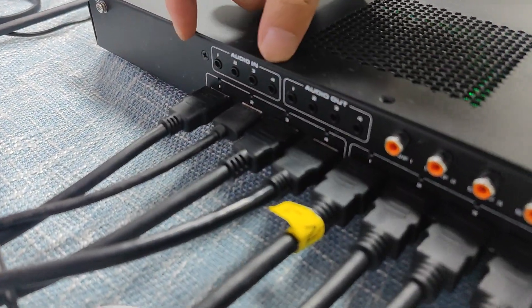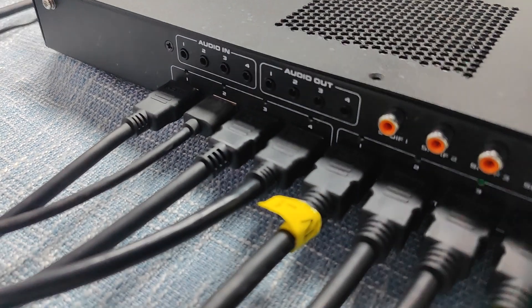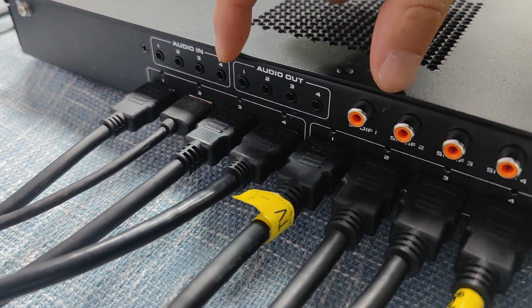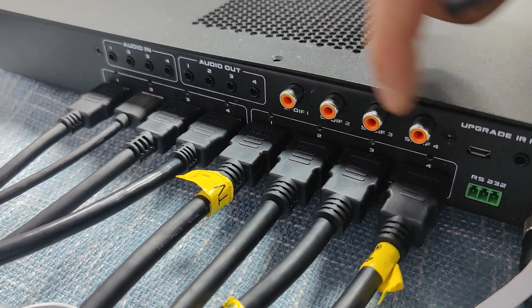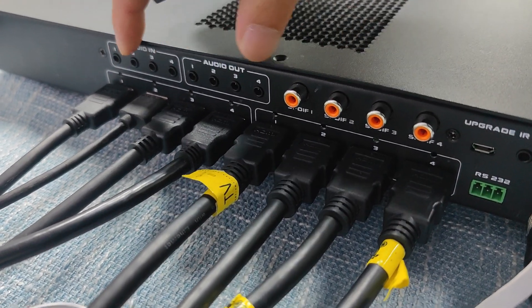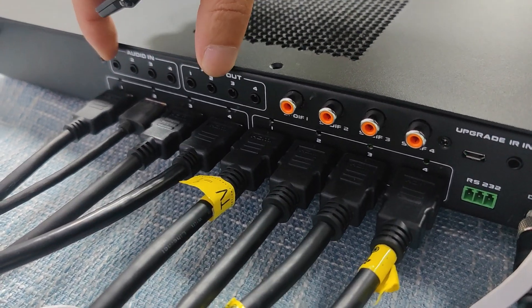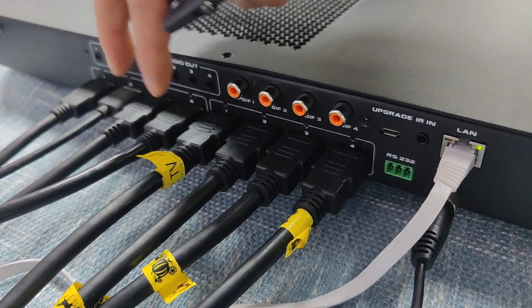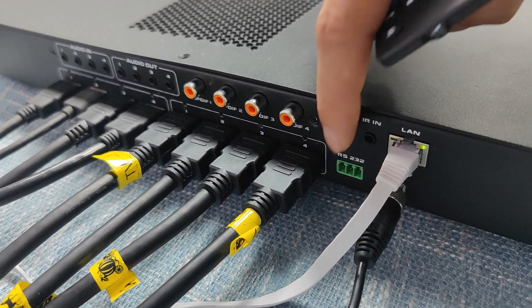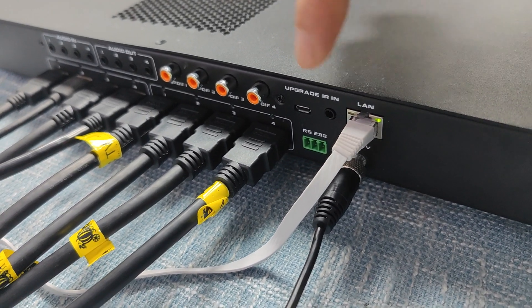On the back side we can see we have four HDMI inputs with audio embedding in, and then we have the audio out — either by 3.5mm audio or by S/PDIF. These audio outputs are breakout audio, meaning we can do audio switching independently, separate from the video. For control we have RS-232 or TCP/IP.